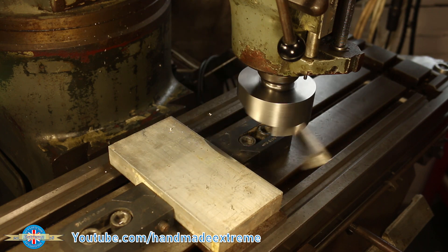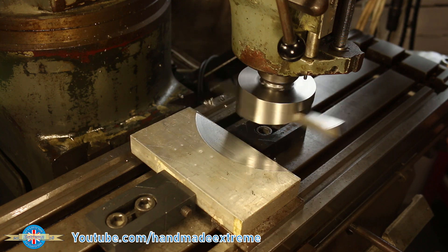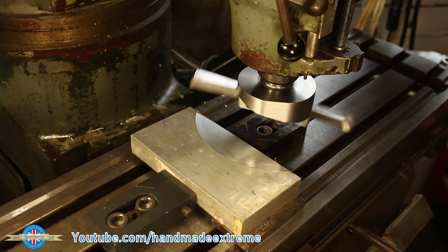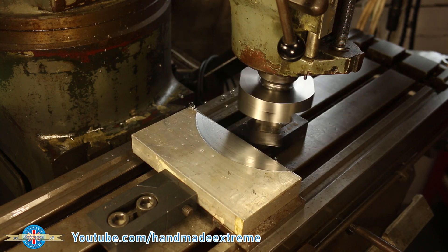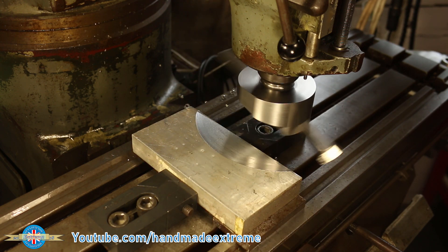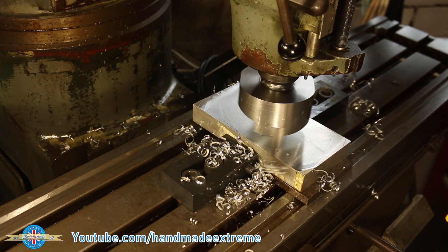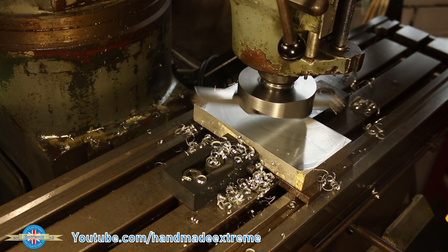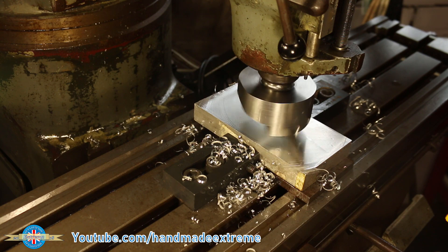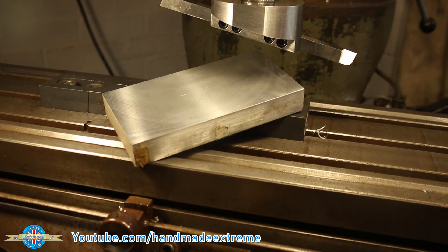I'm really happy with how this project's turned out. I need to check the head angle on the milling machine, as a small error there is really amplified when you're using a fly cutter. And I think a little bit more refinement on the cutting tool geometry before I do any mission-critical work — like skimming a cylinder head, for instance, for those of you who have seen the first Project Pippa video. Thanks for watching, and I'll see you in the comments.